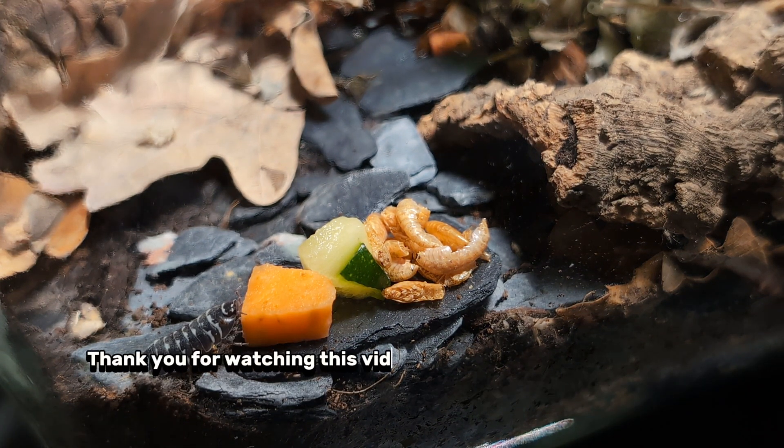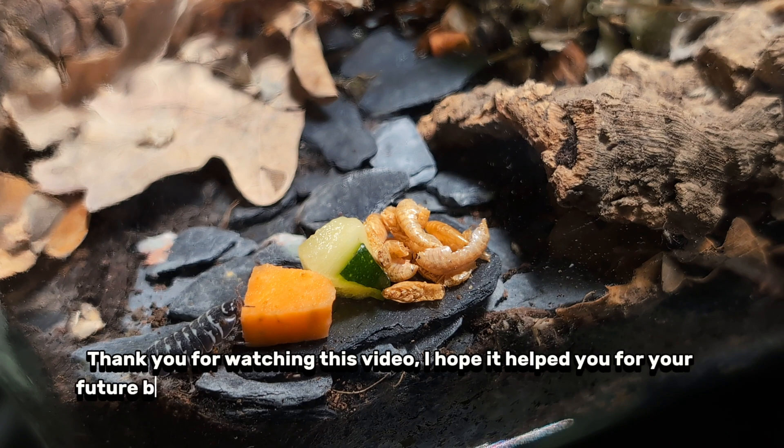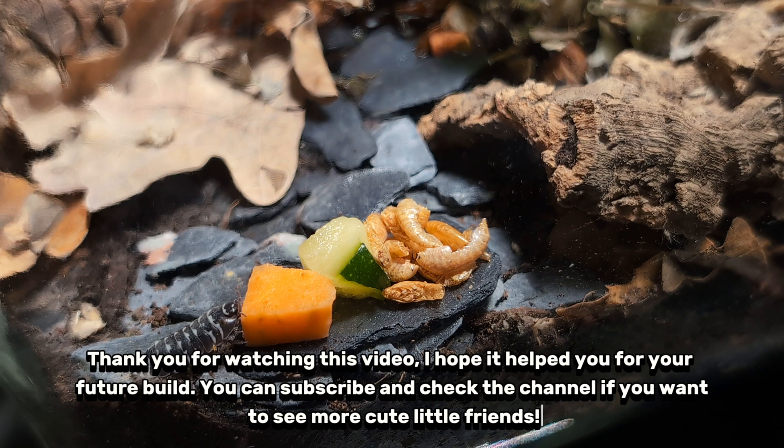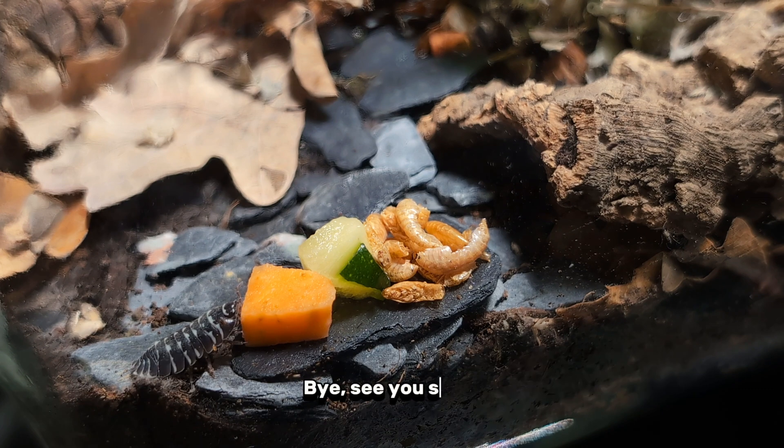Thank you for watching this video. I hope it helped you for your future build. You can subscribe and check the channel if you want to see more cute little friends. Bye, see you soon.